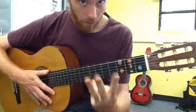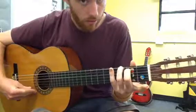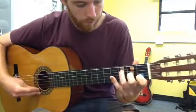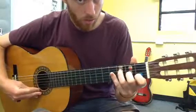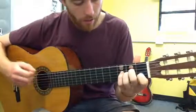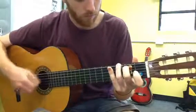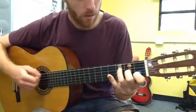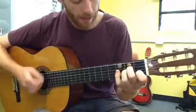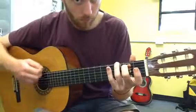So you have the three chords: the A minor — first one, the G major — second one, and the F major — third one. And to play Choice, you start: A minor, G major, F major, and back to G. A minor, G major, G major.